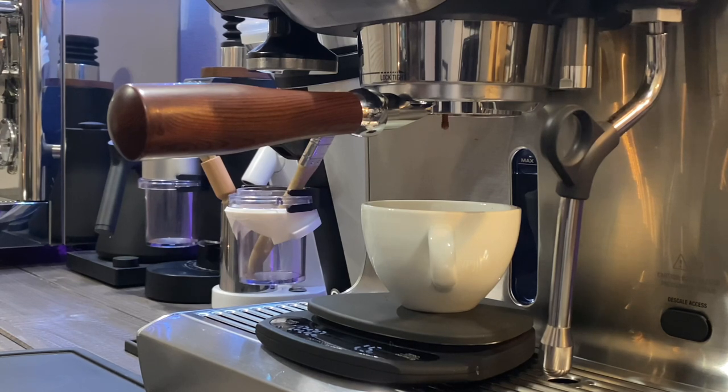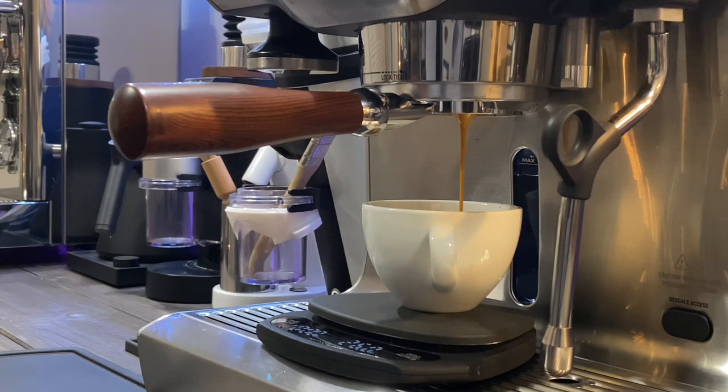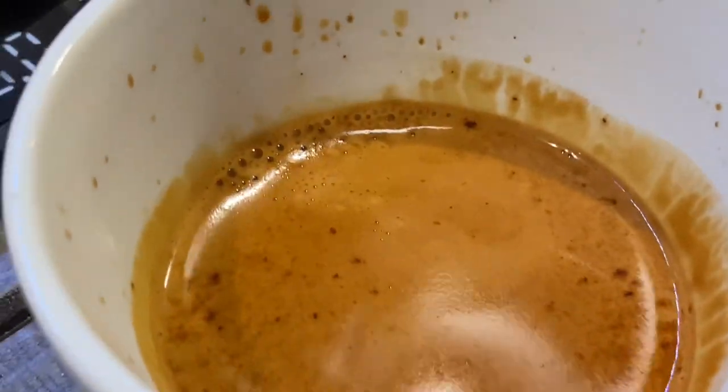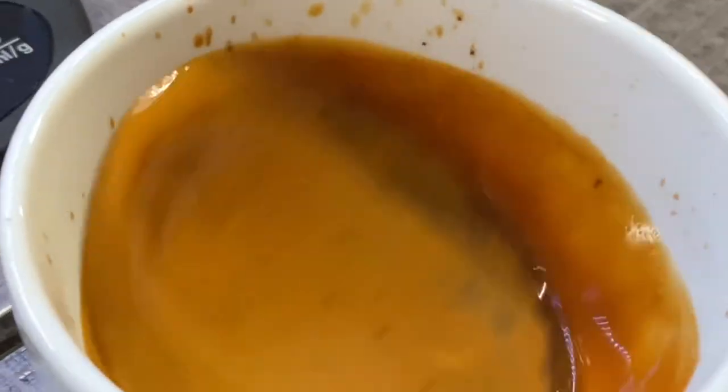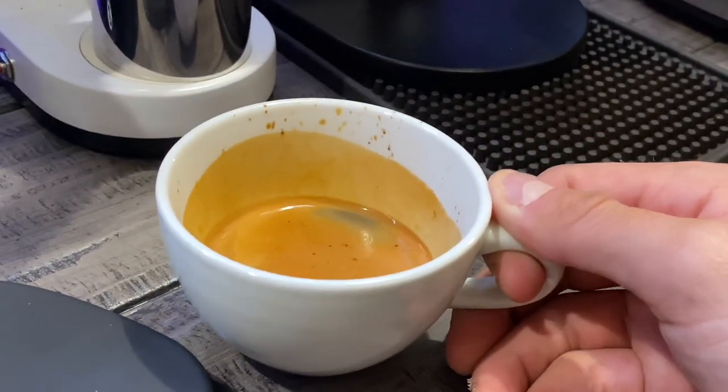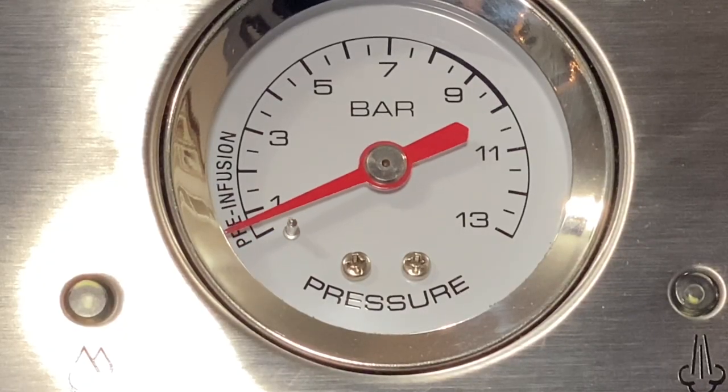Dialing in your espresso is definitely going to be important, and we'll go over that later in the series. Here you're watching the shot drip, and the quality of the shot looks absolutely amazing. The end result looks really nice and tasted really good — nice full body and textured with each sip. Here we're going to look at the pressure gauge of the shot we just pulled.